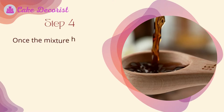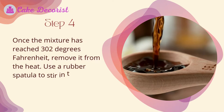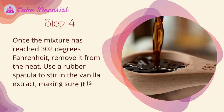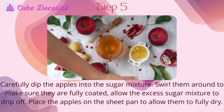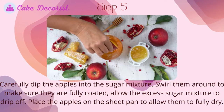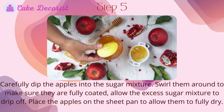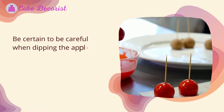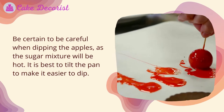Step four: once the mixture has reached 302 degrees Fahrenheit, remove it from the heat. Use a rubber spatula to stir in the vanilla extract, making sure it is fully incorporated. Step five: carefully dip the apples into the sugar mixture and swirl them around to make sure they are fully coated. Allow the excess sugar mixture to drip off, then place the apples on the sheet pan to allow them to fully dry. Be certain to be careful when dipping the apples, as the sugar mixture will be hot. It is best to tilt the pan to make it easier to dip.